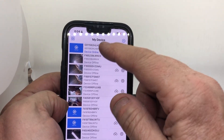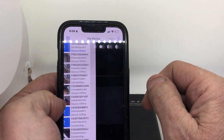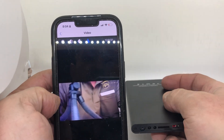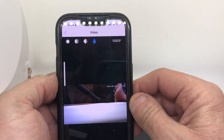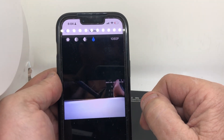We're just gonna do this device online — hit it. It's asking me to change the password. I don't want to change the password, and voila, there's your camera. Do you want audio? Hit audio — test, test, test. That's the audio.